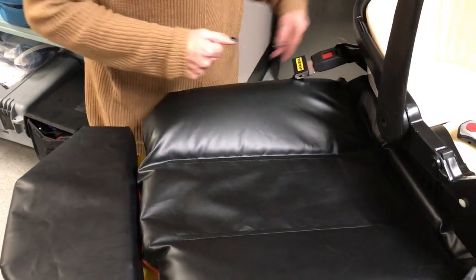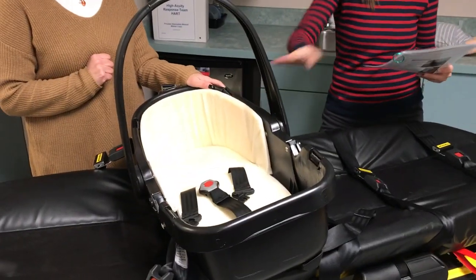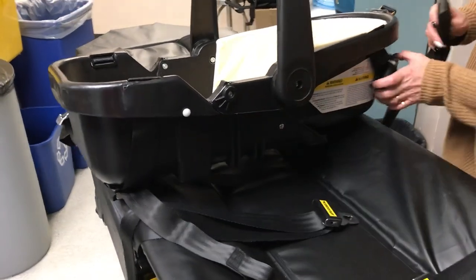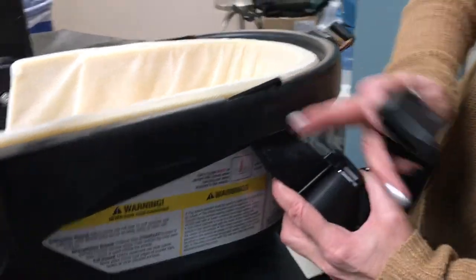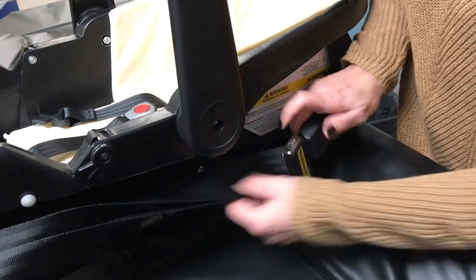I am following the BC Ambulance SOP, which is also provided with the car beds. The next step is to feed the lap male and female straps through the car bed webbing loops at the foot end of the stretcher. It's not the same loop as the other side — it's just this round strap, so you go through it on one side and through it on the other side. Then connect the lap belt and loosely secure the car bed to the stretcher.